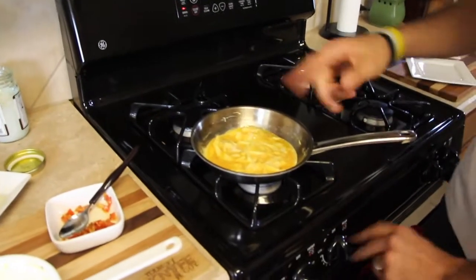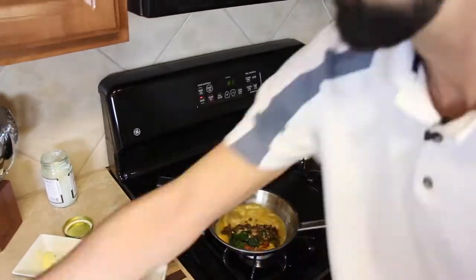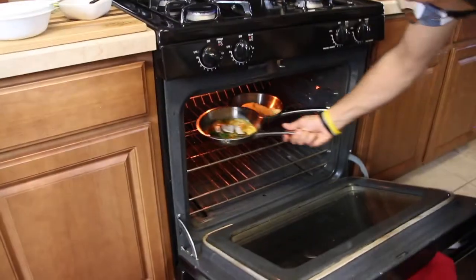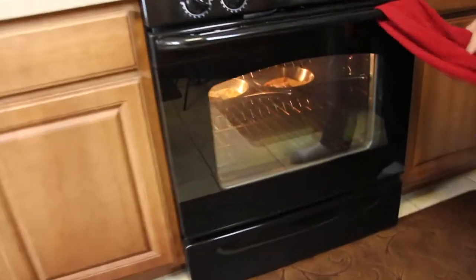You can turn off your heat as soon as you put your fillings in because you won't be using the stovetop anymore. I always keep my oven light on so I can see inside. Just keep an eye on it and you'll see the omelet start to fluff up.